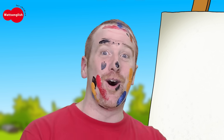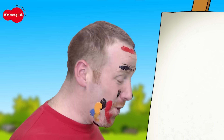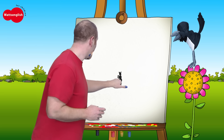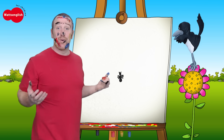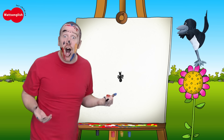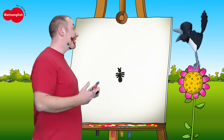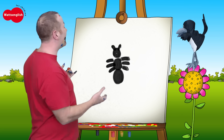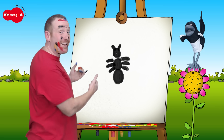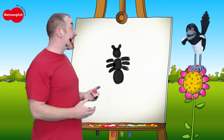Let's do just one more. I've got an idea. So what is this? Finished. So what is it? It's too small. These bugs are small. Abracadabra! Okay, so what is it, boys and girls? It's an ant! Well done.